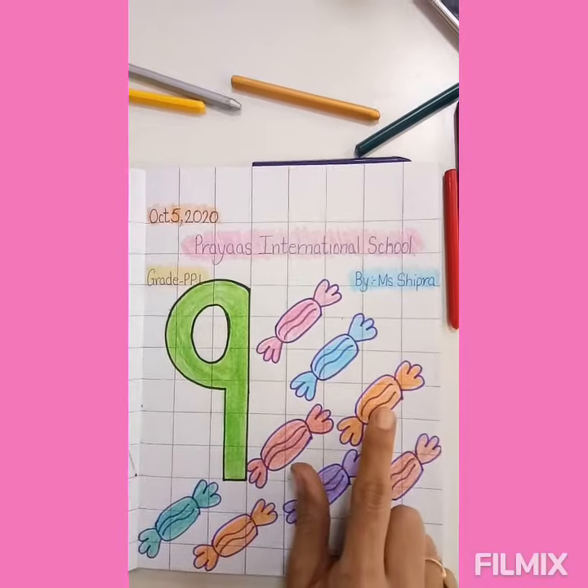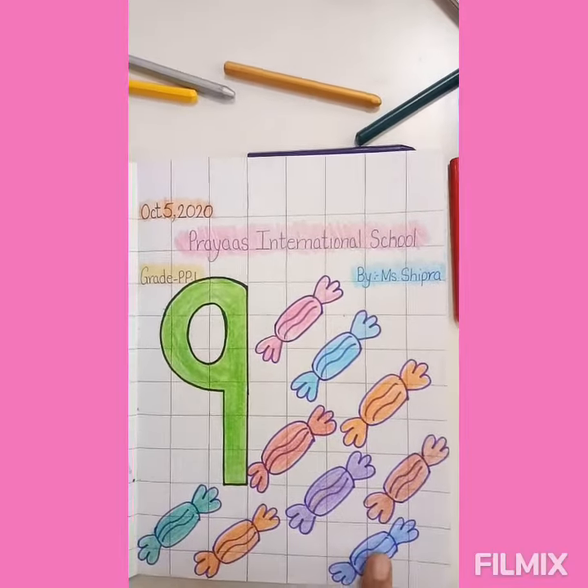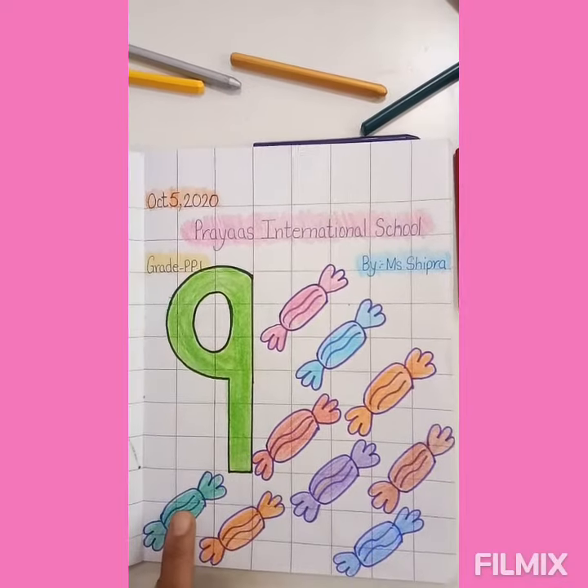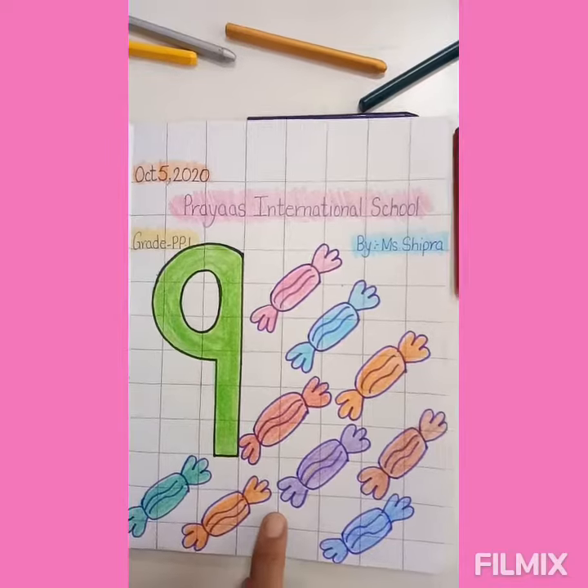1, 2, 3, 4, 5, 6, 7, 8 and 9. Okay students, do like this. Bye-bye.